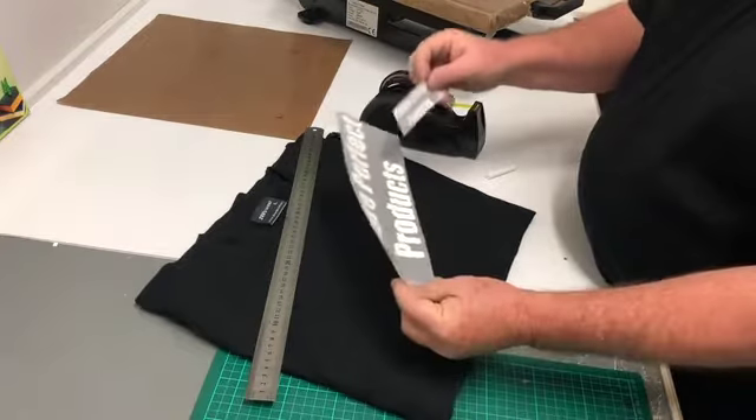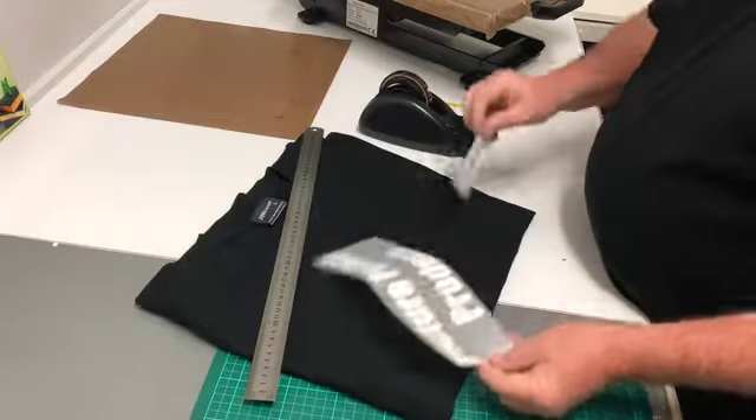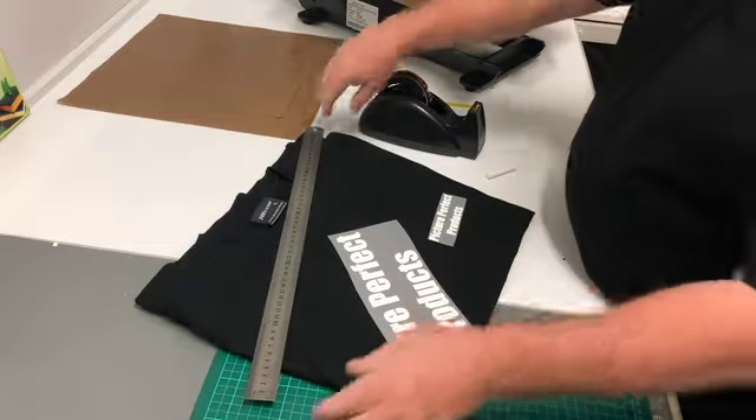Here are our two transfers. We're going to position one on the back of the shirt and one on the front. Then we're going to go over to the heat press and I'm going to show you how to press them at the same time.